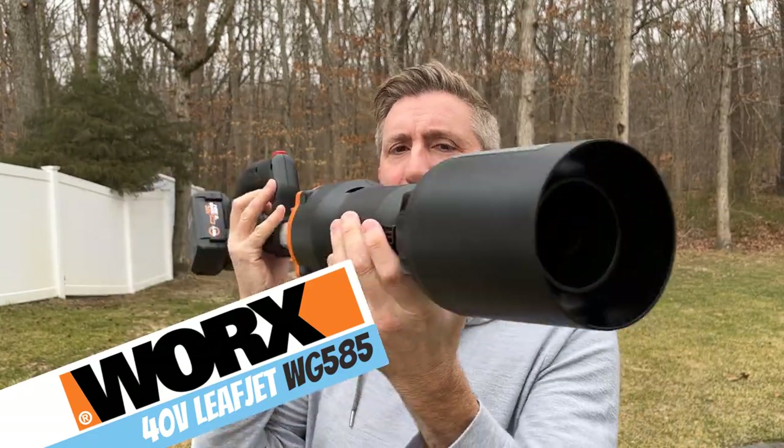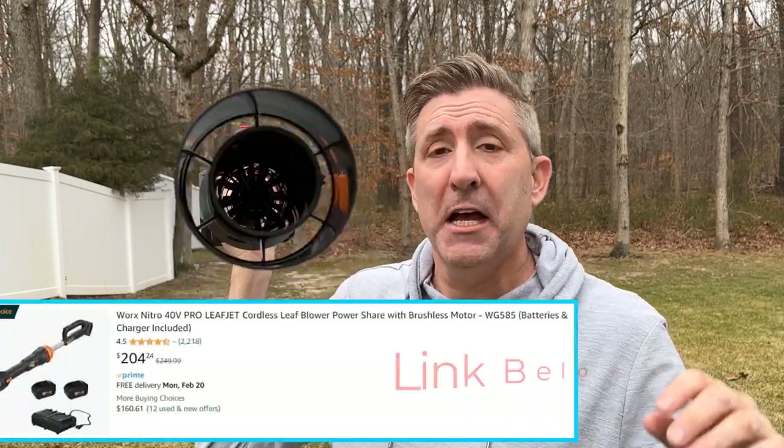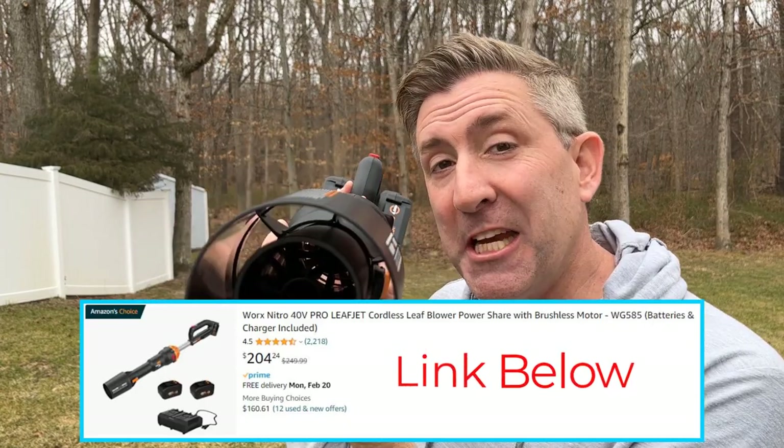Welcome back everybody, my name is Andrew and this is Kite Army. Even the ugly duckling gets a chance on this channel. I'm not just talking about me — I'm talking about this right here. When I say ugly duckling, what I mean is this thing's a little different looking. This is the WORX Nitro 40 Volt Leaf Jet, and they're approaching leaf blowers differently than anything else I've ever tested or reviewed on this channel.